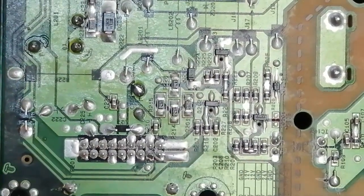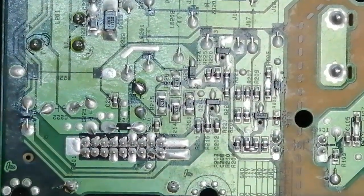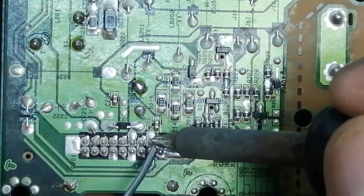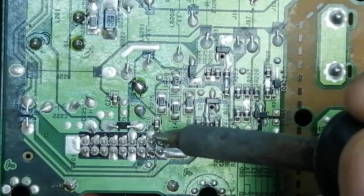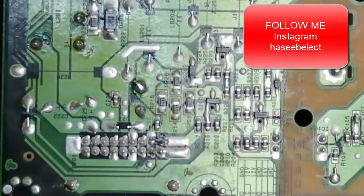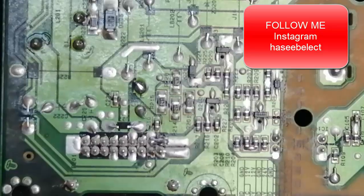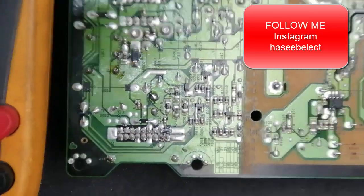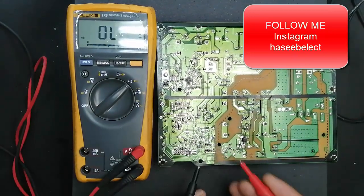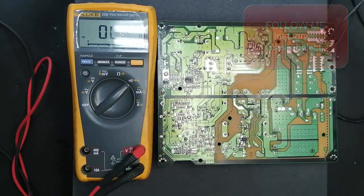I will make the interlock now — I will make a jumper between 3.5 volt and pin number 1. Every power supply has the same procedure. I make a jumper — the meaning of this jumper is that the processor board is connected and the complete television is connected. Now I will check continuity between these two pins before I apply power. OK, that's nice.